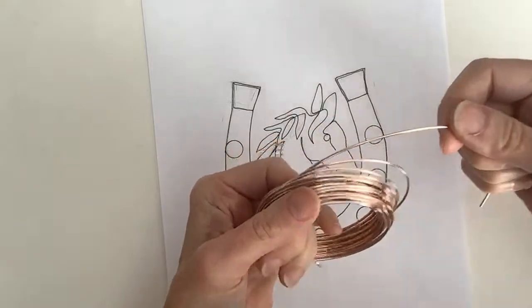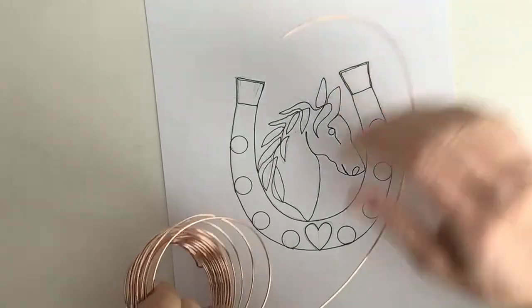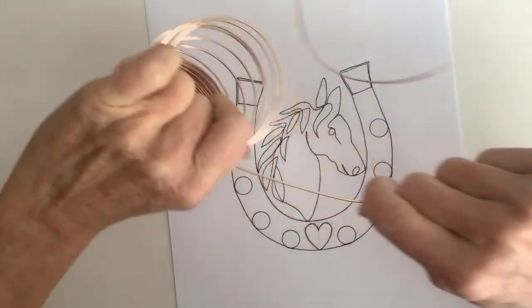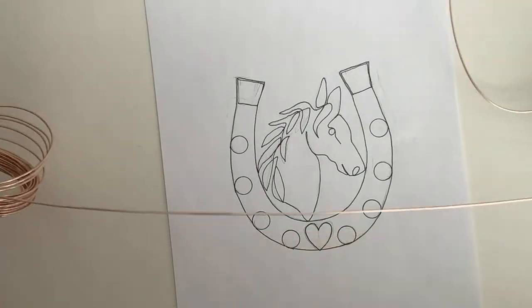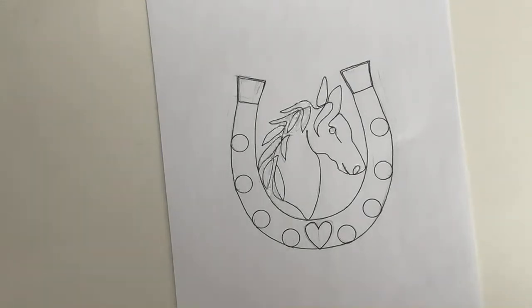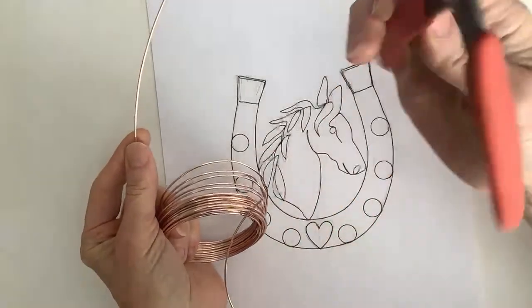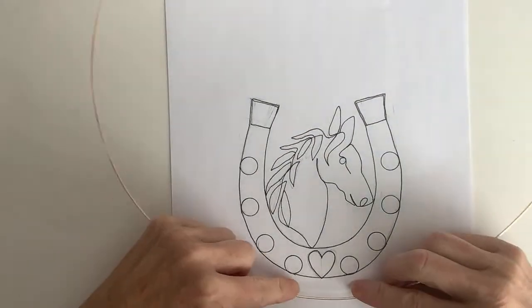Now, how much wire are we going to need? At least about twice the length of the horseshoe, plus enough for the loops. I'm going to cut a piece rather than work off the spool. It looks like about three feet or so. If you're in doubt, you can start at the center.